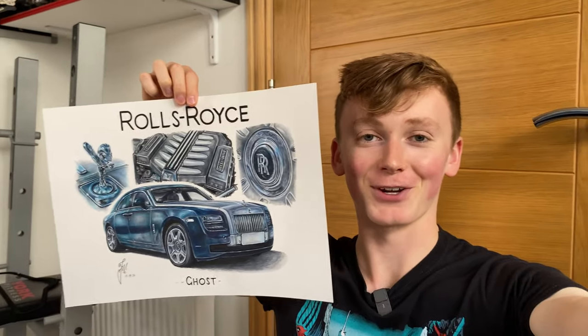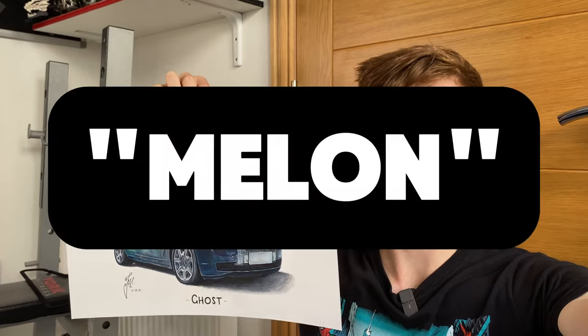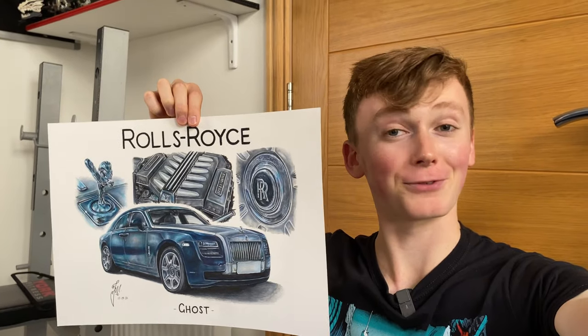If you've made it this far into the video, a massive thank you — I'd really appreciate it if you commented the word 'melon' just to confuse those who left halfway through. If you want to see more of my work, hit that subscribe button and another video should appear on screen now, so I'll see you over there.